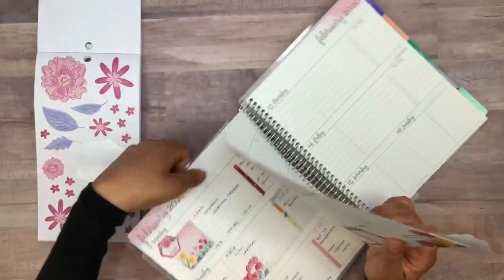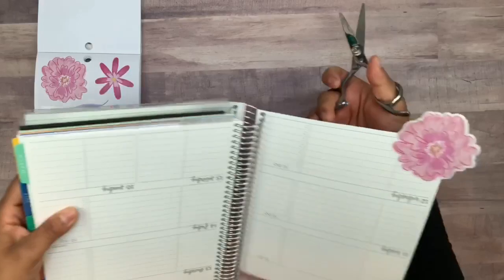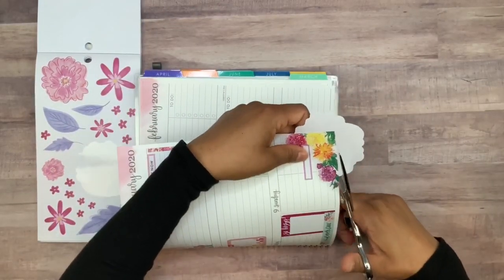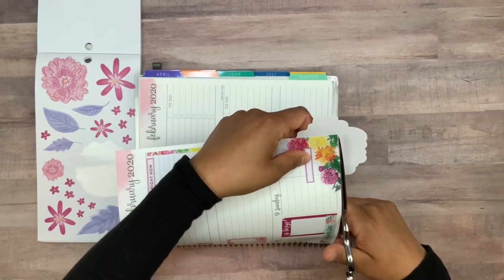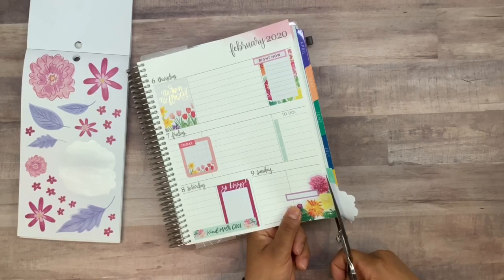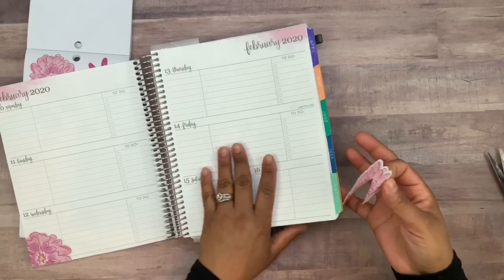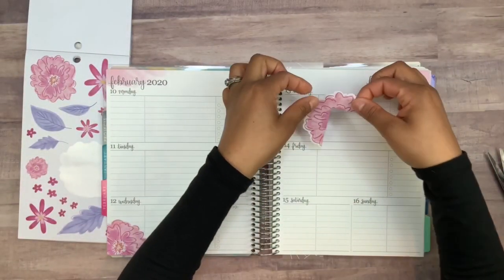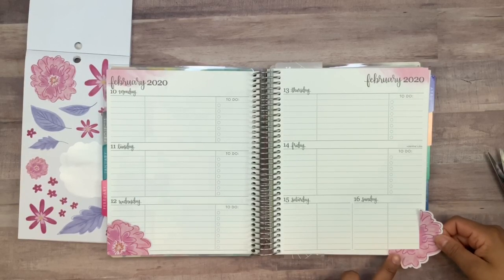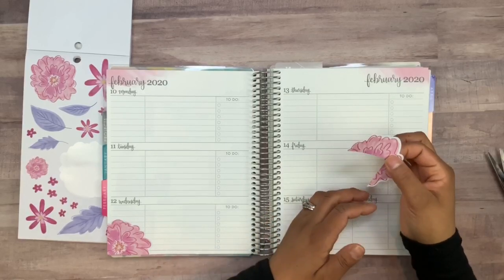Right about there, and then I do want to go ahead and trim this off — maybe going this way. I'm still trying to find a good way to cut these; sometimes it's so tricky just because I can't take them off the page. This side I want to cut so we have another sticker we're able to use. This one could go maybe something like this, or maybe even down here at the bottom — maybe something like this.